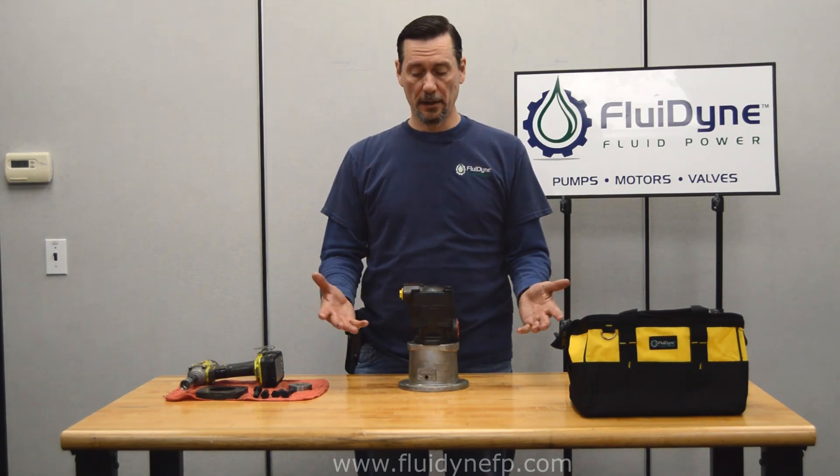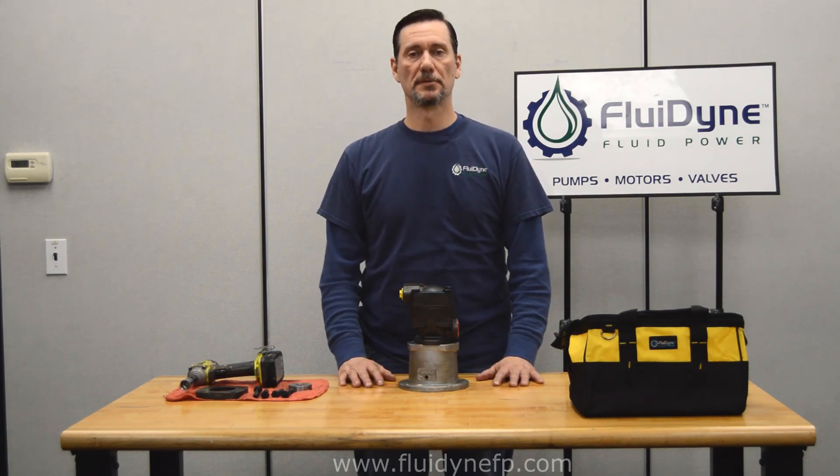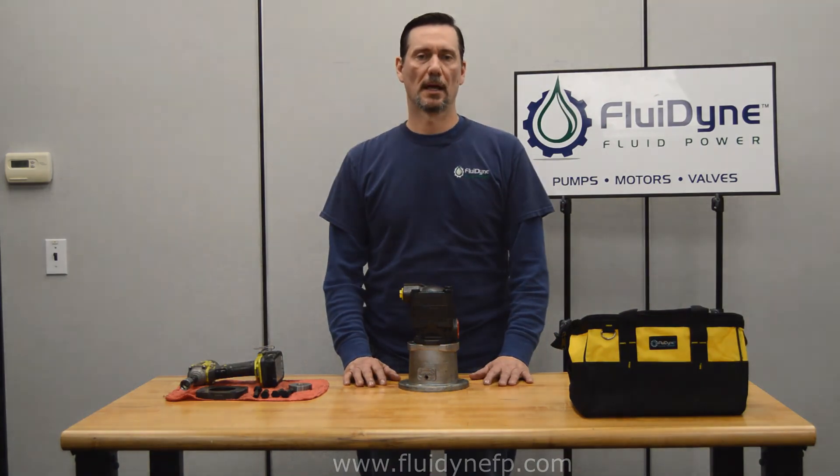After that, you're done and you're ready to install the pump into service. Make sure you subscribe to our YouTube channel and like us on Facebook. And if you have any questions, please call us and check in with us online.